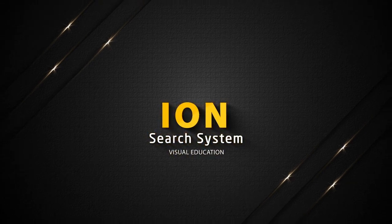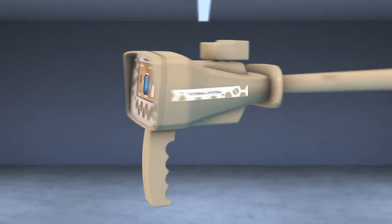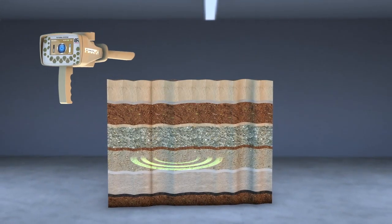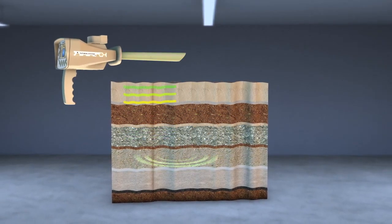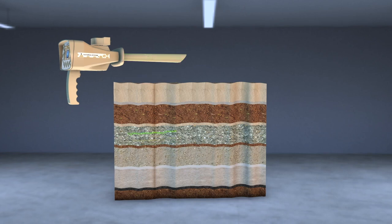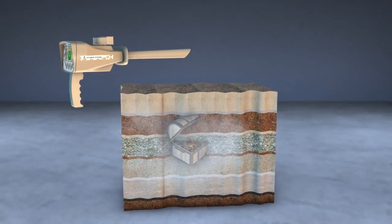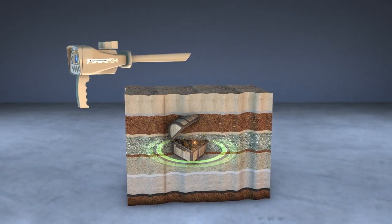Ion Search System. This system detects gold buried for long periods underground, based on capturing the ion radiations emitted by the metal as a result of its interaction with the soil for long periods. Through this system, ancient buried gold treasures can be detected easier and faster.